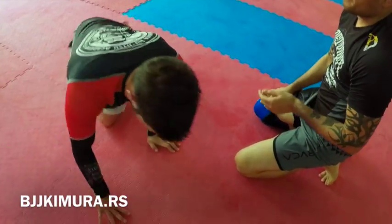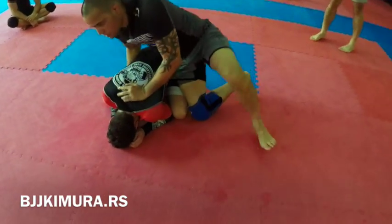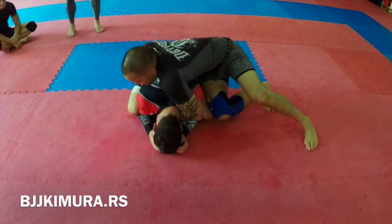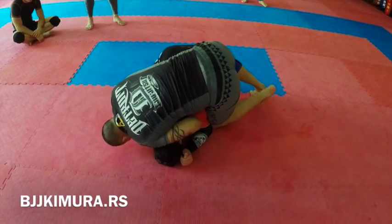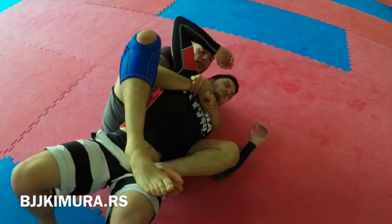One more time — you just do it slowly at the beginning. Here, a tight seatbelt, the seatbelt goes tight here. I put the pressure here, head goes here, my knee goes in, I just roll over, and then I put in here.